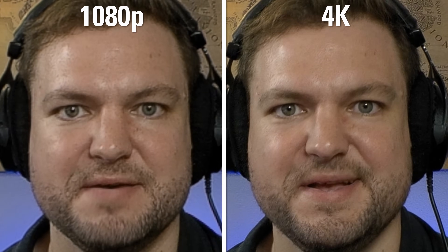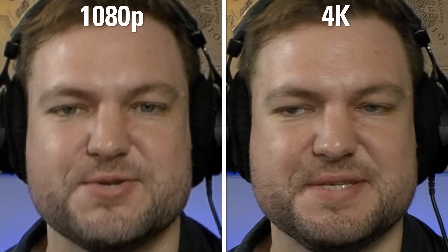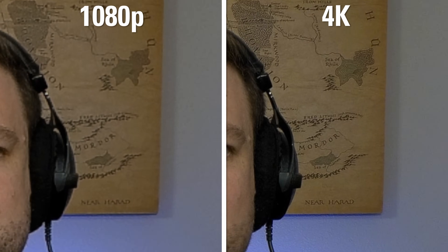Let's zoom in on this 1080p and 4K footage. Notice how sharp hair is, or the texture on the shirt, or background text.